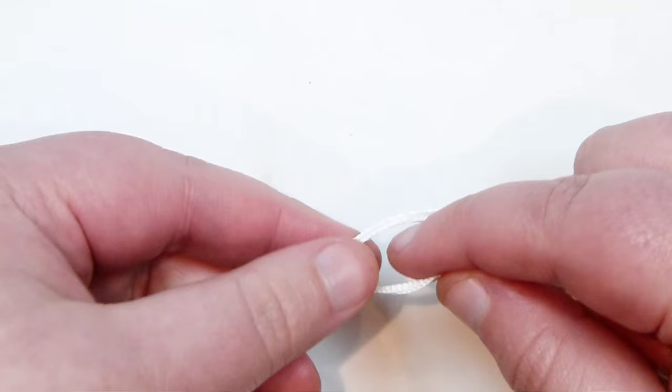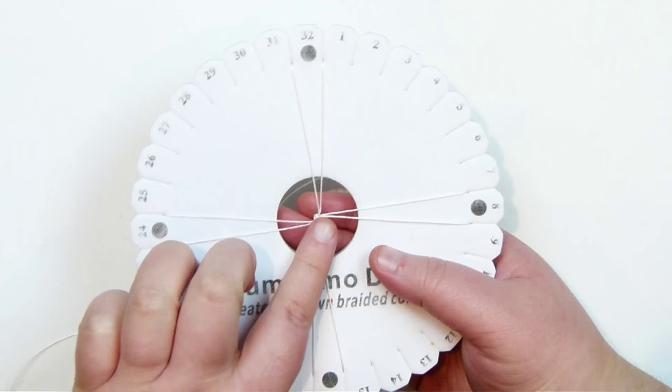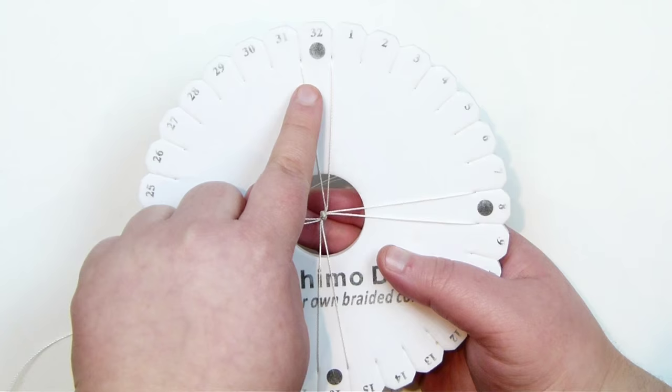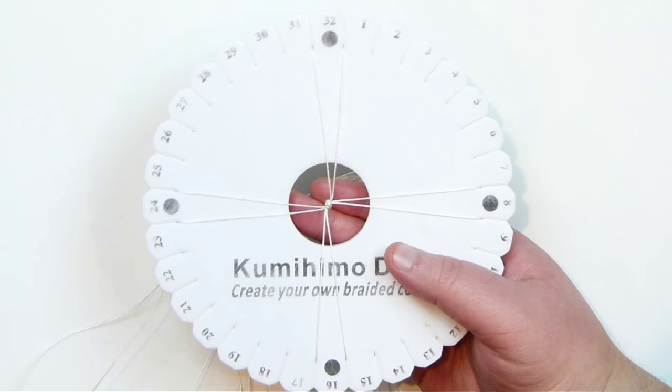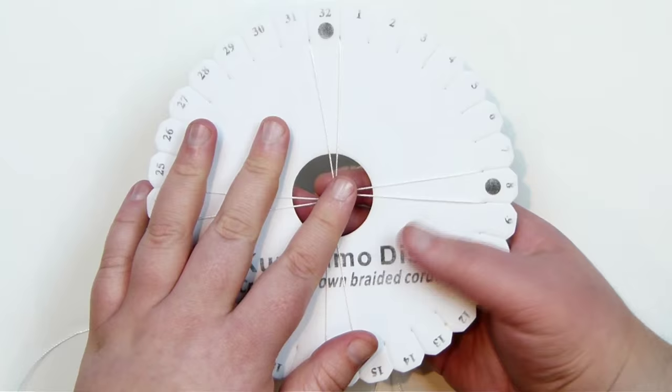I've now attached my cords onto my disc. I took that knot with the piece of wire and put it down through the middle so it's coming up towards the back. Then I distributed my cords — I'm not worrying about the numbers, just looking at the dots as a guideline. I put two cords around each side of every dot. Before we start adding any beads, I want to do a little section of braid with just the cord to have a beginning point, which we can also use to finish it off at the end.